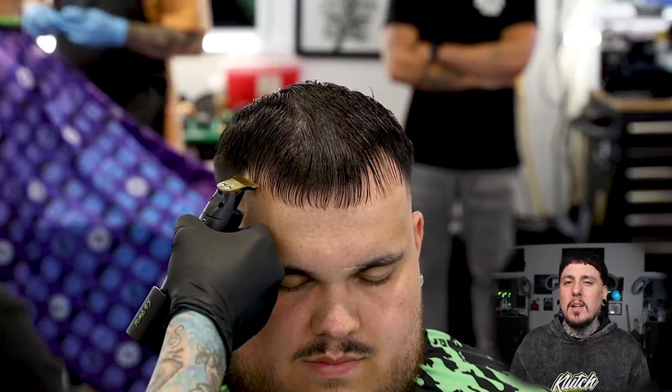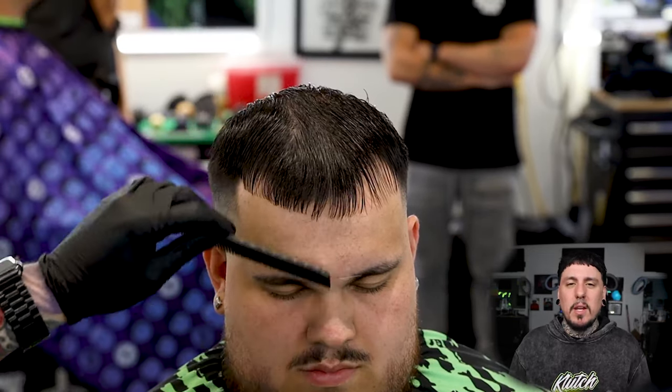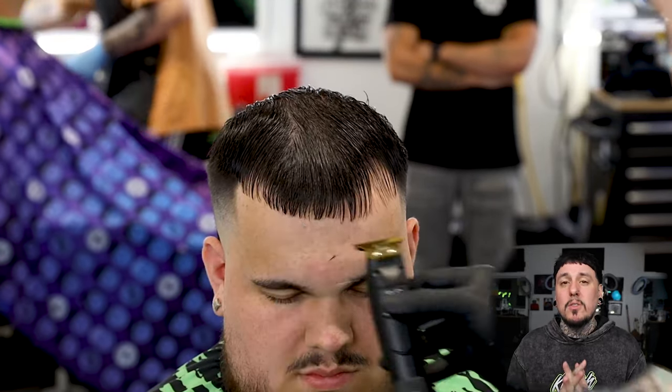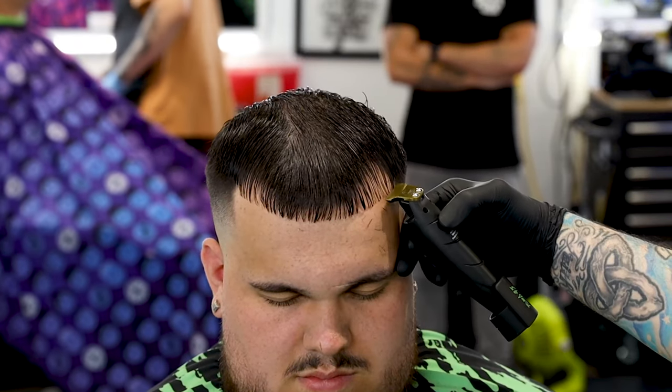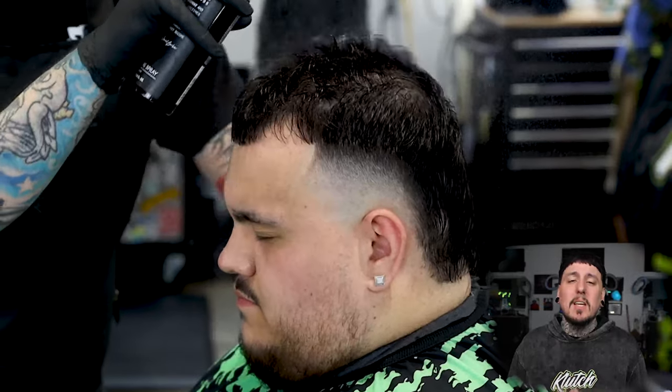We're gonna go ahead and clean up his front hairline a little bit more. He said he really doesn't like to mess with a lot of length in the front, so we're just gonna come in and give him a nice sharp hairline without going too short so we can have a nice finish style.